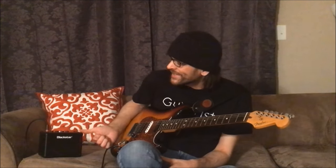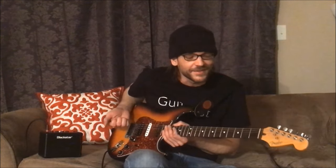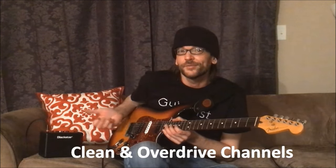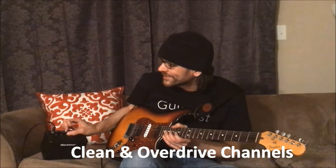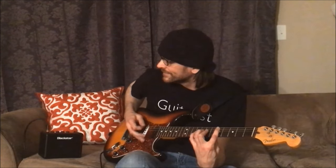It has built-in delay with adjustable settings so you can get slapback and those long-throw David Gilmour delay sounds. It has a clean and overdrive channel with adjustable tone options with Blackstar's ISF tone shaping. It's very versatile — you can get a lot of different tones and sounds, like a good rock tone with adjustable sound.